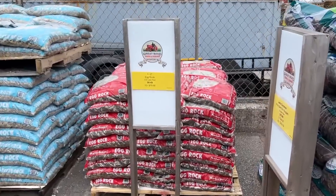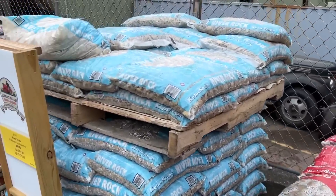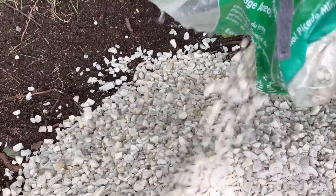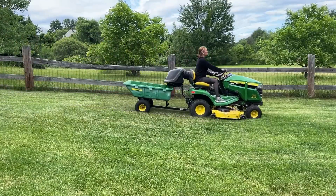I went and grabbed some chipped marble pieces from my local garden center and just dumped them into the bottom. Now it's time to get some rocks to build this fire pit.